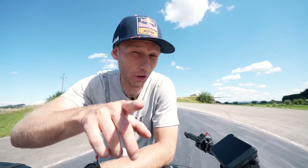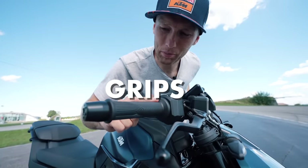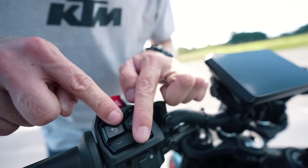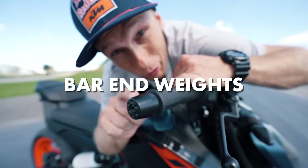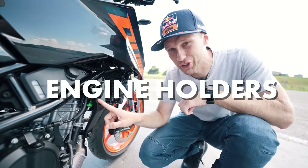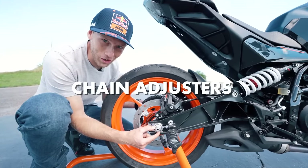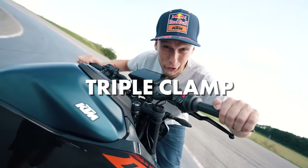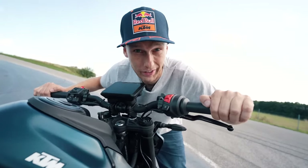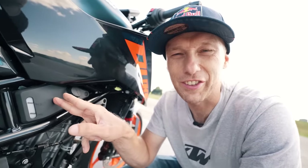But that's not all. It has new restyled buttons, new grips, restyled buttons on the left side, new bar end weights, redesigned and stronger engine holders, new gas cap, new restyled chain adjusters, redesigned triple clamp for greater stability. And the coolant expansion tank is relocated.